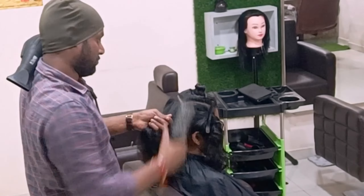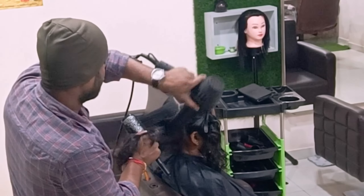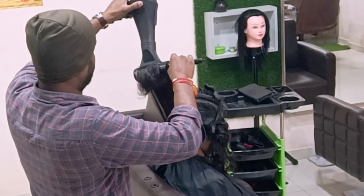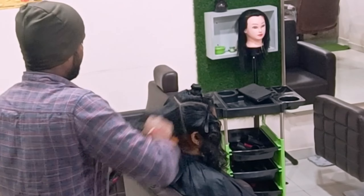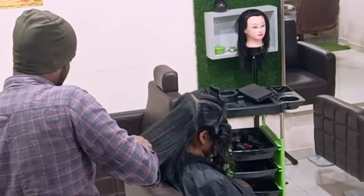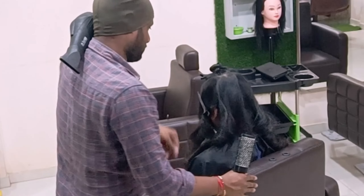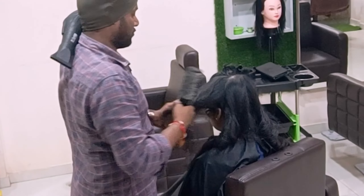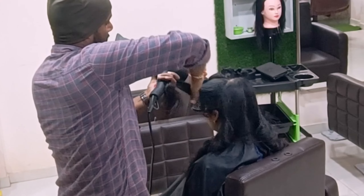I'll show you live on YouTube very clearly so you can understand. I'll try to start with one more session for every haircut — this time bringing it pin-point, covering every small detail: knowledge for each haircut, gripping, angling, degrees — everything in front of you.